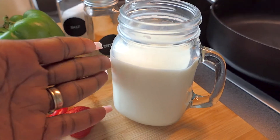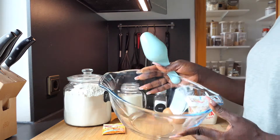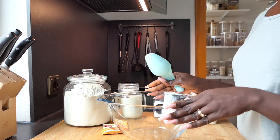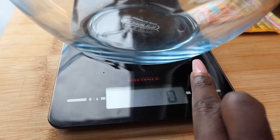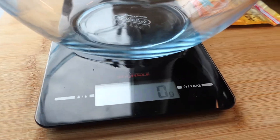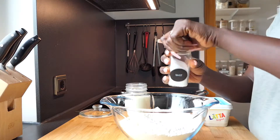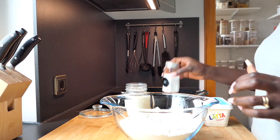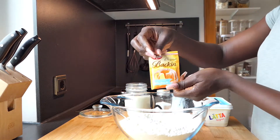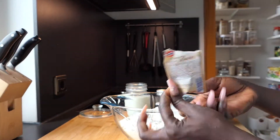First we're gonna start off with the dry ingredients. In a mixing bowl I'm going to be adding about 500 grams of all-purpose flour, some salt to taste — about a teaspoon of salt — and baking powder. This packet is 16 grams so I'm going to be using half of this, which is 8 grams.